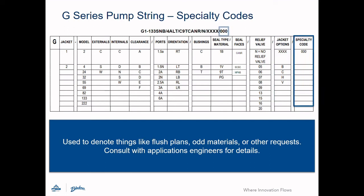The last field is for specialty codes. This field is used to denote options like flush plans, which are sometimes required but not offered as part of a standard build. Consult with an applications engineer if you have special needs for your application.